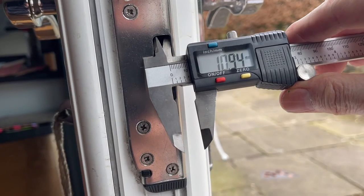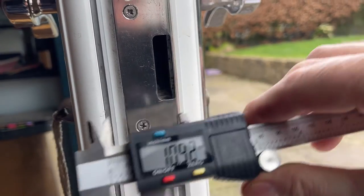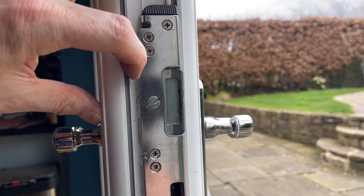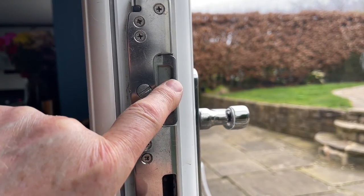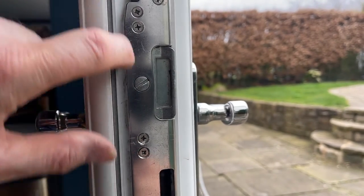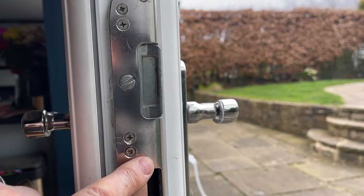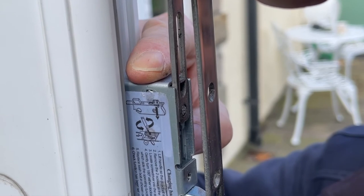If I quickly check the keep on the other door you can see it's nearly 11mm, so the new lock will easily slide in and I don't need to make it any bigger. While we're on this side - if your door's not closing up properly on the seal, you can use this screw which is on a cam. It makes the keep go in or out, so just screw it up and it'll bring the cam further in, getting the door closer to the seal.